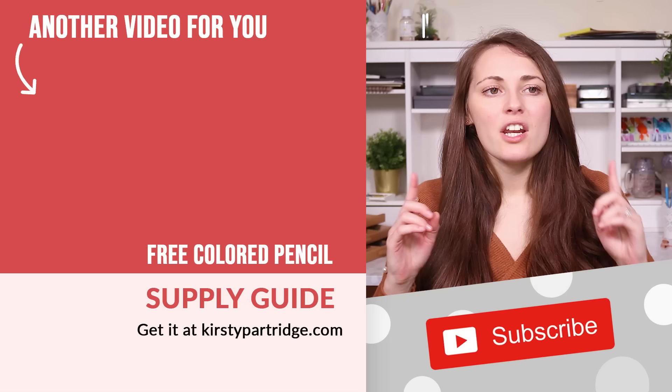So those are eight drawing hacks to give a go. Let me know in the comments section which one you're most excited to try. If you haven't already, next watch the other drawing hack video I did recently where you can learn seven more hacks that will make your drawings so much easier. I'll see you in the next video — bye everybody!